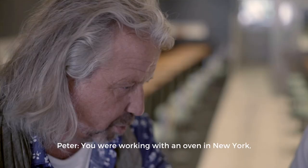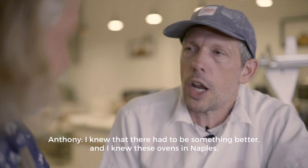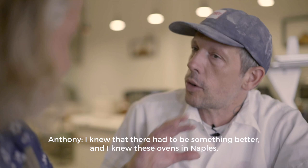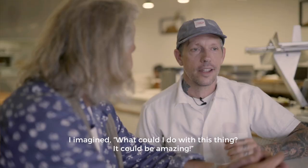You were working with an oven in New York and then after some time you took that oven out and replaced it with an Acunto. Yes. And then you went to San Francisco and sort of did the same thing. I knew that there had to be something better and I knew these ovens in Naples. I thought, what could I do with this thing? It could be amazing. I had that thing put in and it changed so much of my pizza making.